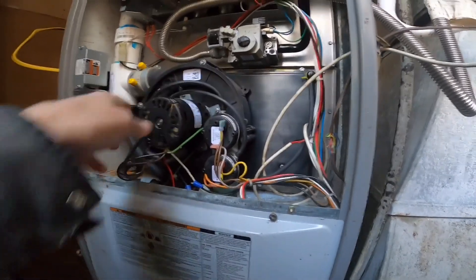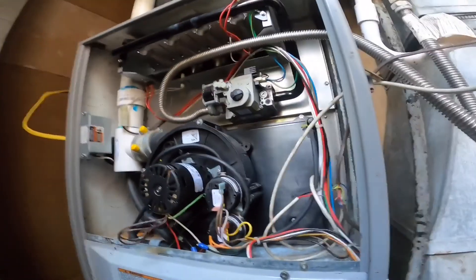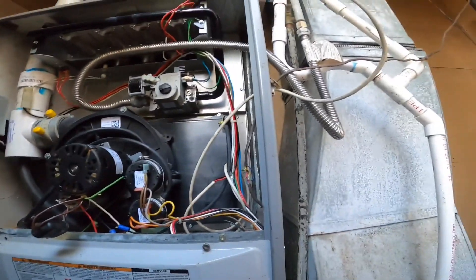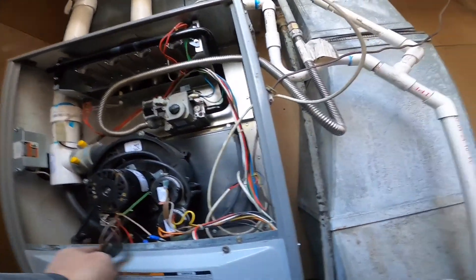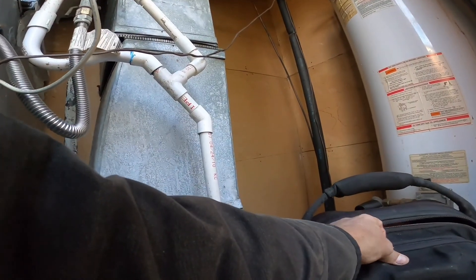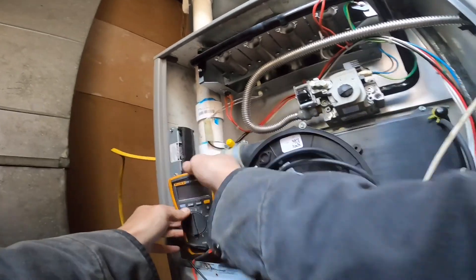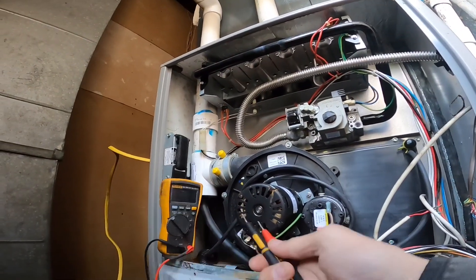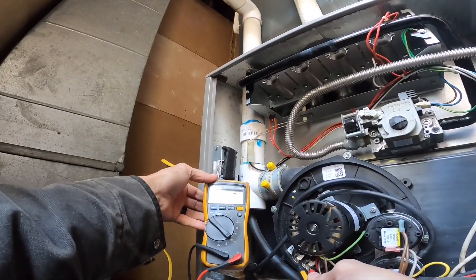I've been on this one before and it made a horrible noise, but we're still gonna check that capacitor. Can you see that? That's reading five microfarads.